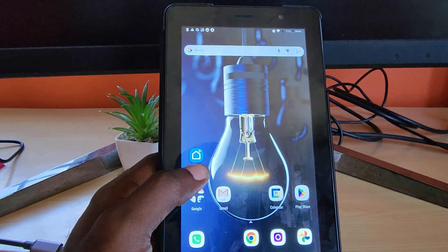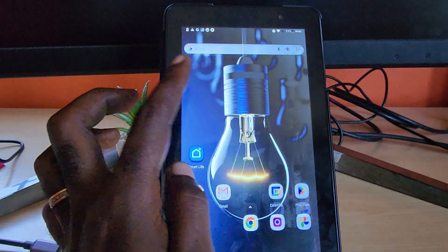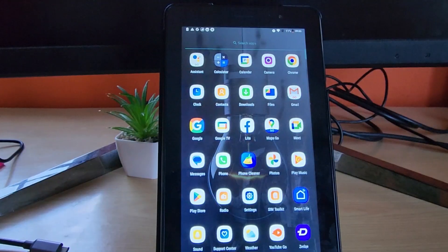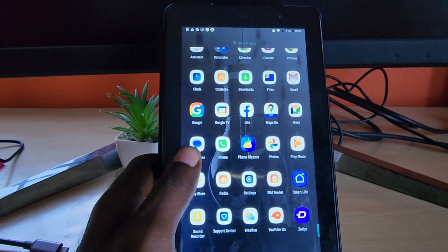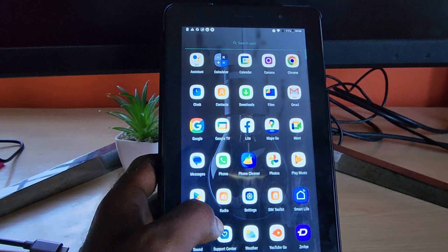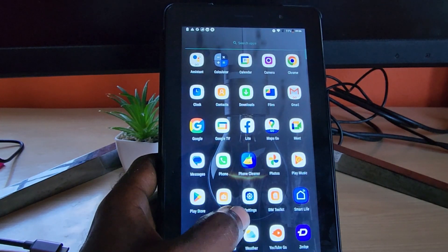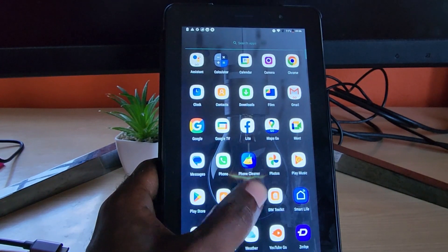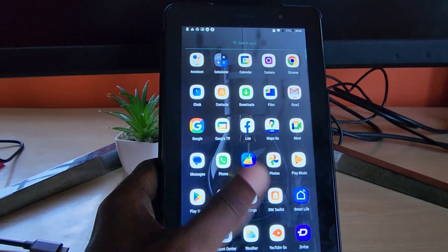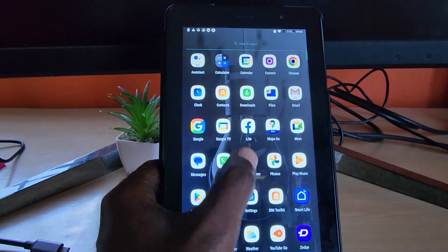In order to speed up your device, you need a cleaning app. There are many cleaning apps you can find online. I'm not recommending any particular one because I'm not affiliated with any of them. You can go to the Google Play Store and type in 'cleaner.' The one I'm using is called Phone Cleaner — it works on both phones and tablets since they're both Android. Go ahead and download your cleaner.